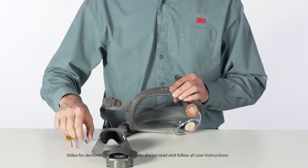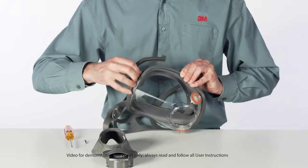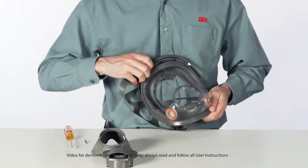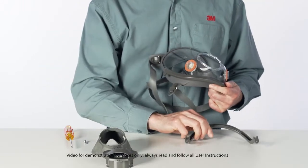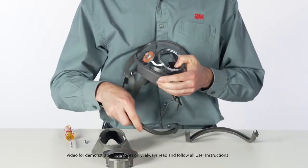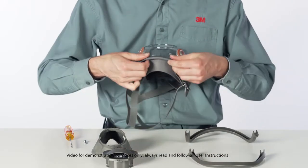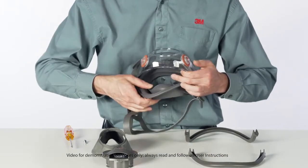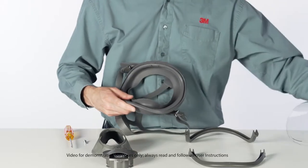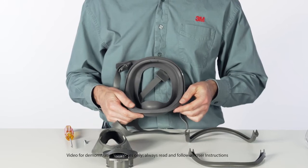Pull the frame top and frame bottom away from the face seal. Remove the face seal from the lens. Place the new lens and face seal together, aligning the marks at top and bottom.